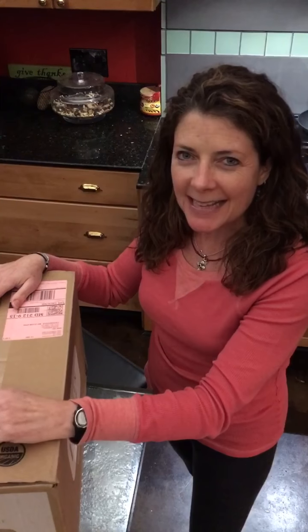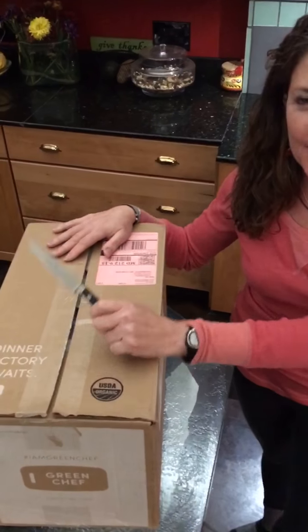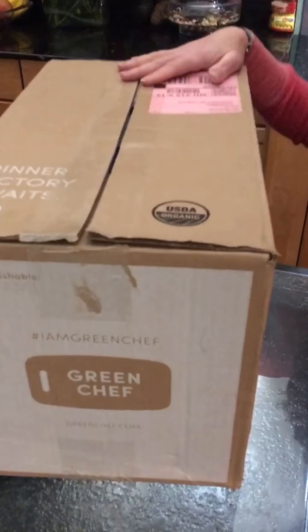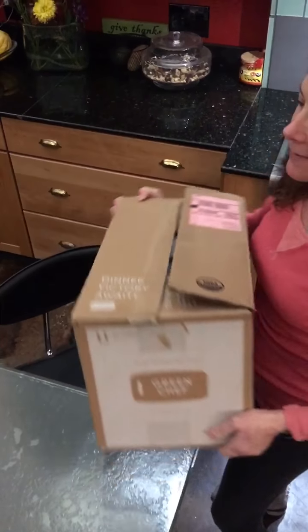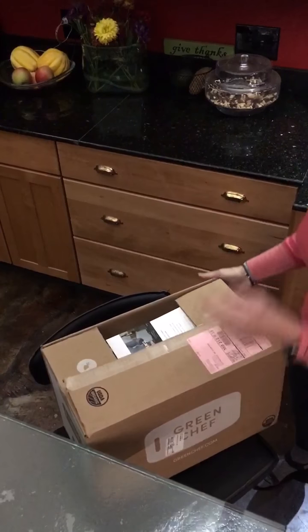Hi, I'm Jules from GF Jules and I just got my very first Green Chef box. I'm super excited. I just opened it and I want to invite you to open it with me because I've never ordered a box like this before. It's really big and I'm kind of short so I'm gonna have to put it on this chair so that I can actually see all the goodies inside as I open it.